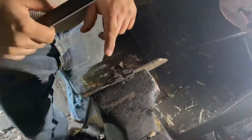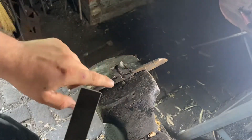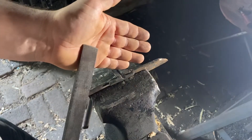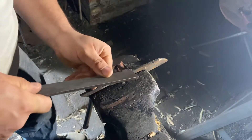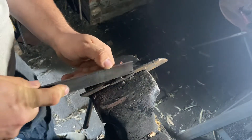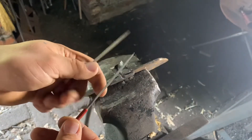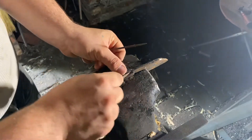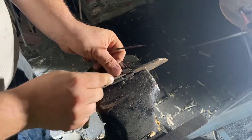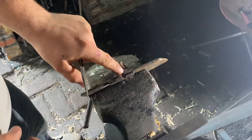Step one is to clean out this crack as good as you can, get it all down to bare steel. I've got a file here that's checkered all the way up to the edge, so I'm going to use mainly the corner. I also have some triangular needle files to really help me get down in there. I'll save you the tedious filing — just make it bright steel, nice bright steel like this.